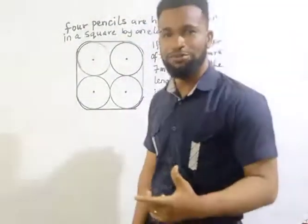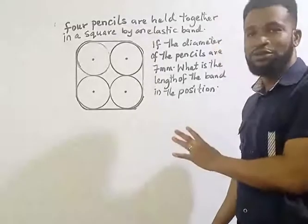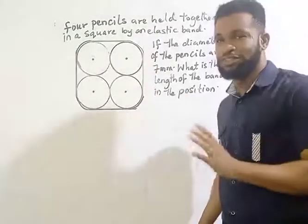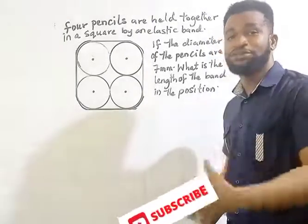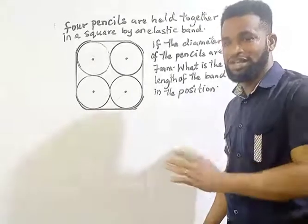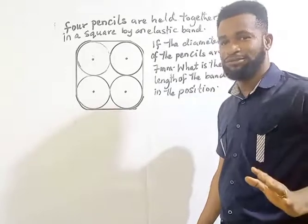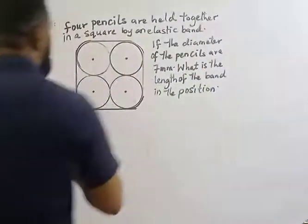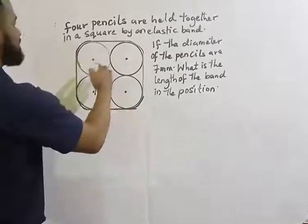Hello guys, welcome to my channel once again. I saw this question and it was very interesting, so I decided to share it with you. Please don't forget to subscribe — subscribe is very important. Watch till the end; knowledge is power.